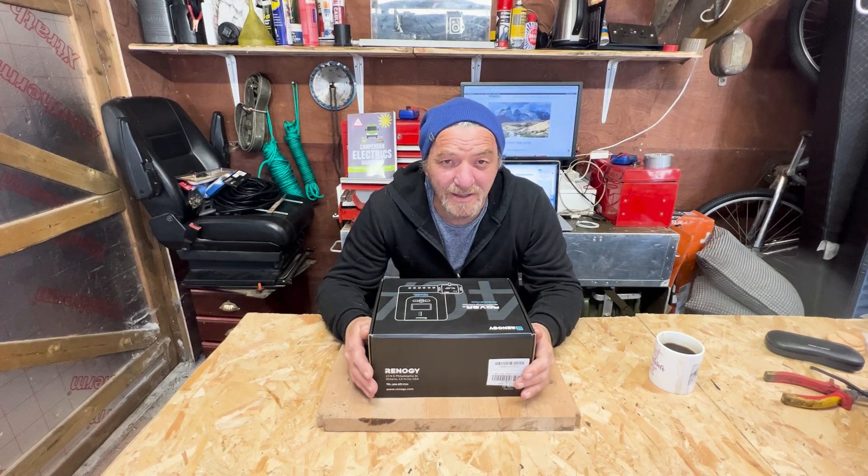Hi guys, today we're going to look at the Renogy MPPT controller, the 40 amp version with the Bluetooth.